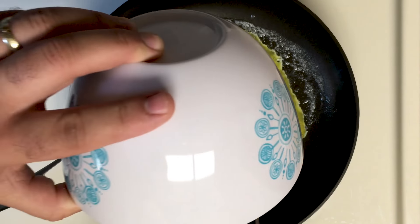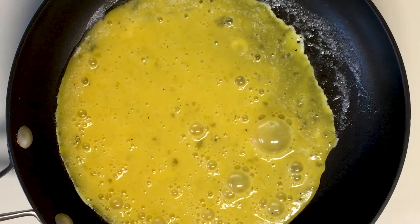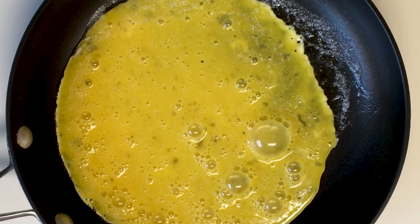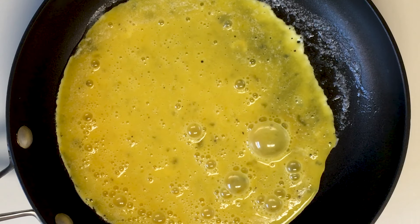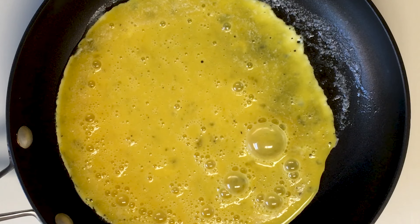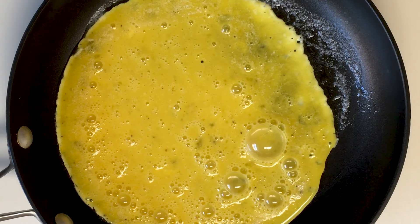There are two trains of thought here. You can either cook them really slow, where they're kind of runny and gooey and very soft, or you cook them quick where it's a little bit of a harder scramble. I like something right in the middle.